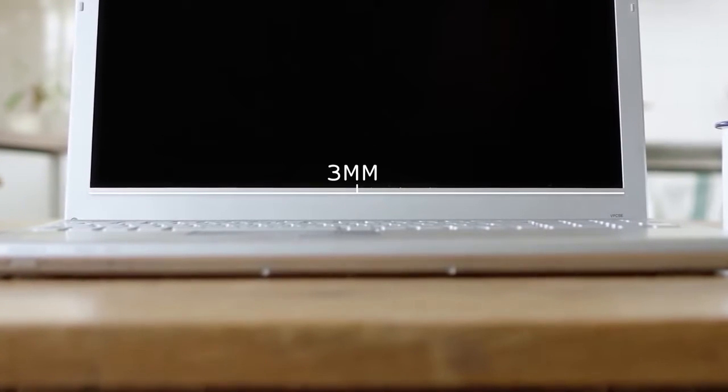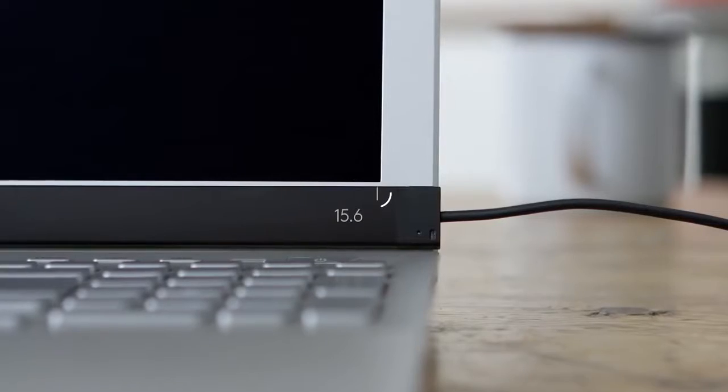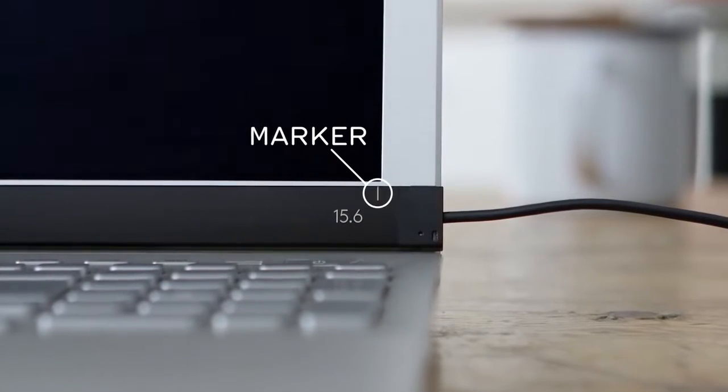Now your AirBar sensor has arrived and we're going to show you how to attach it. The first time you attach AirBar, it's important that you do it correctly. Center it three millimeters below the bottom edge of the display. Use the width of the USB cord as a reference and use the white alignment markers to center AirBar.